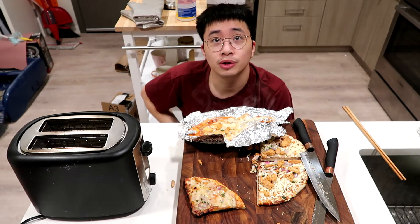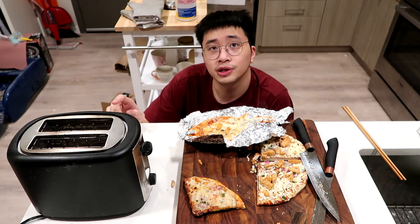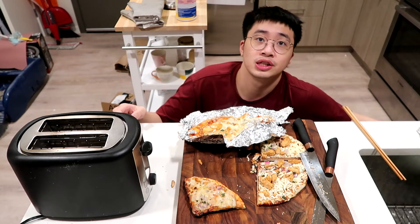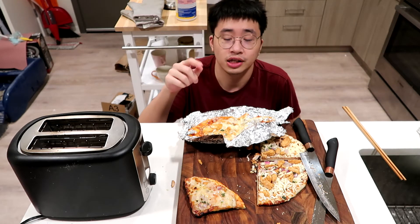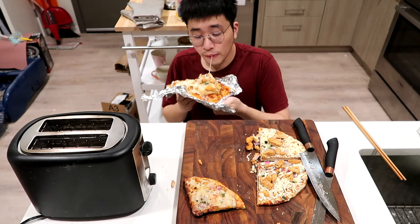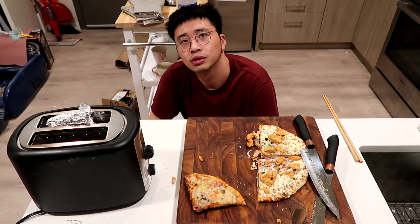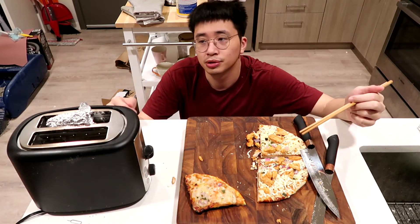You know what, it kind of worked, probably. I don't know what the temperature of the toaster is — the menu says 400 degrees Fahrenheit, hopefully that's high enough. The toaster doesn't have a temperature setting, so I guess we'll just find out by trying it. Okay, another six minutes, let's see if this time it works.